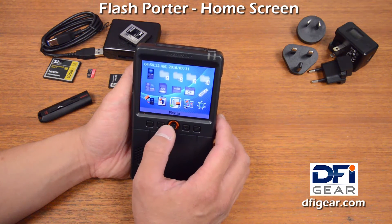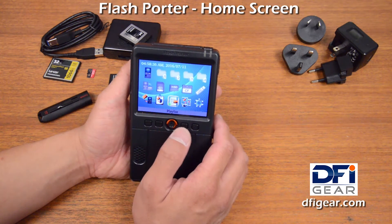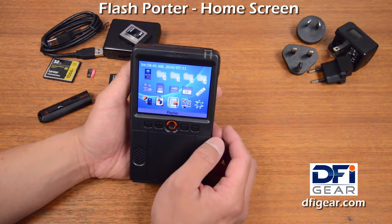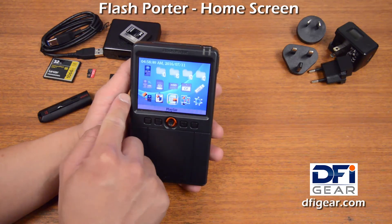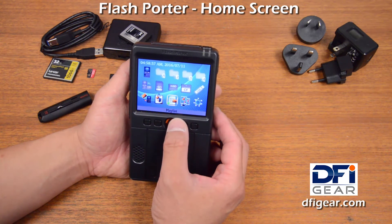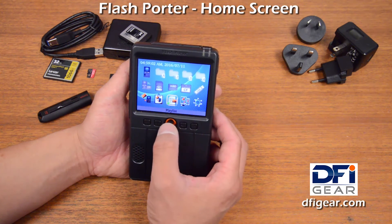Imagine that if you just finished a shoot and you have 500 some photos on your Flash Porter — you can go through those quickly, pick out maybe a handful that the client would like to see. You can insert a USB thumb drive, and then Playlist will let you collect those few photos into a playlist, and then you can export from the playlist the originals of those photos. So it's an easy way to go through your photos, collect them, and exchange them.